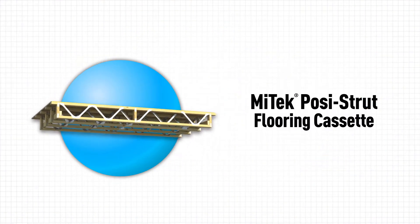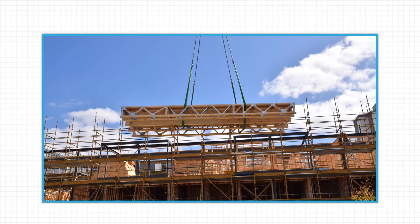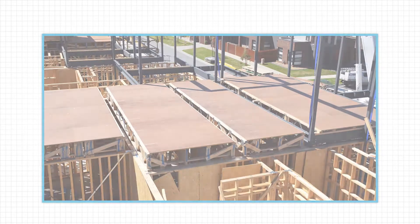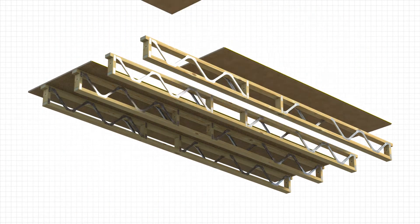Many builders and developers, especially those working on large, multi-story projects, are specifying POSI-STRUT flooring cassettes. Take the next step in off-site construction with Mitek's POSI-STRUT flooring cassettes.